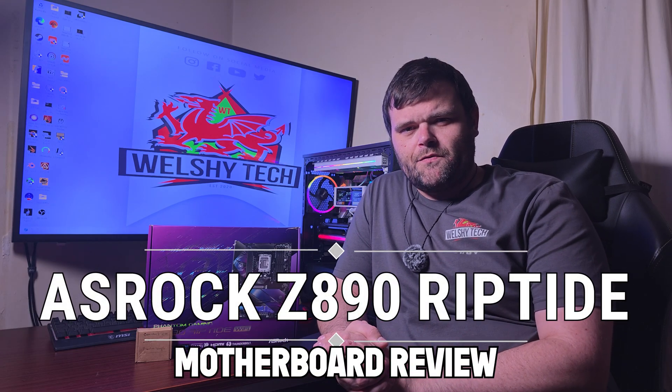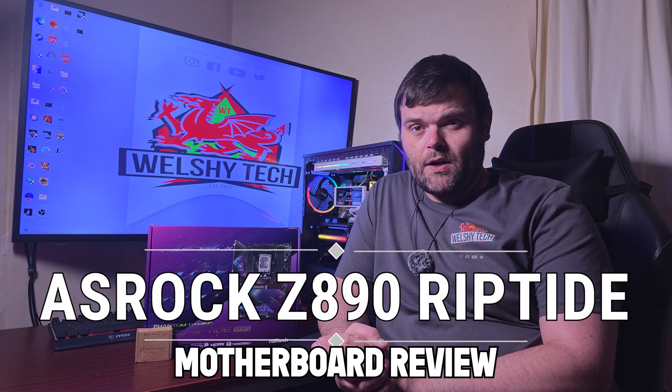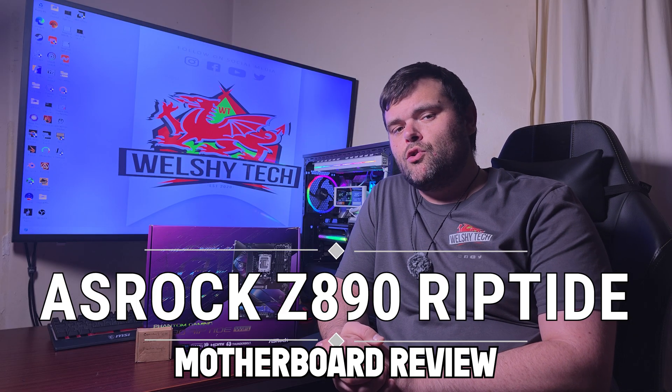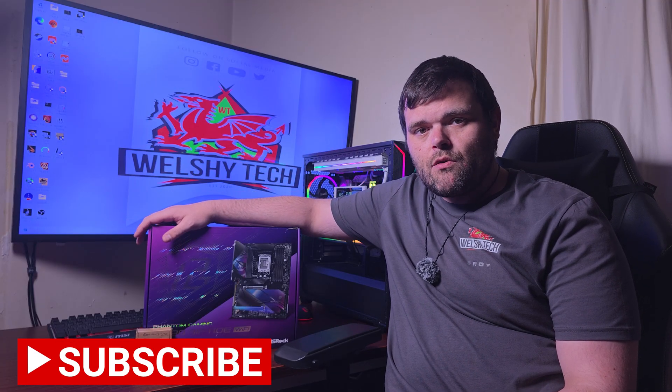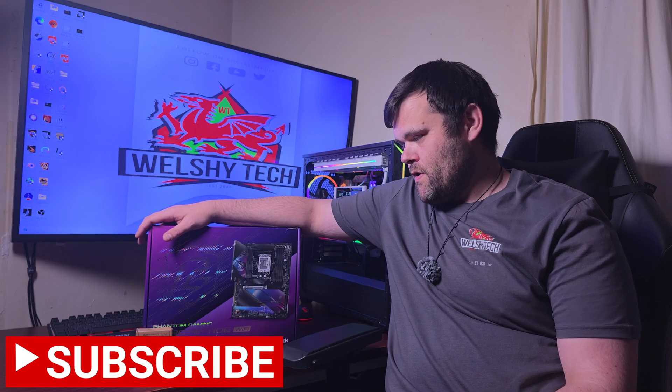Hey guys, welcome back to the next video. If you are new to the channel, welcome. This is Richard for Welsh Tech, and today we have the ASRock Z890 Riptide motherboard review.